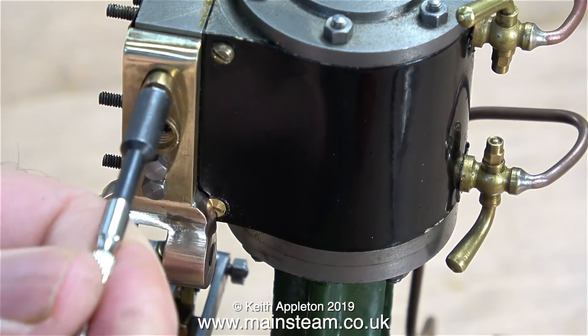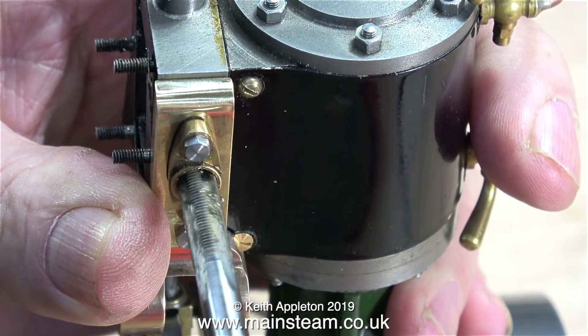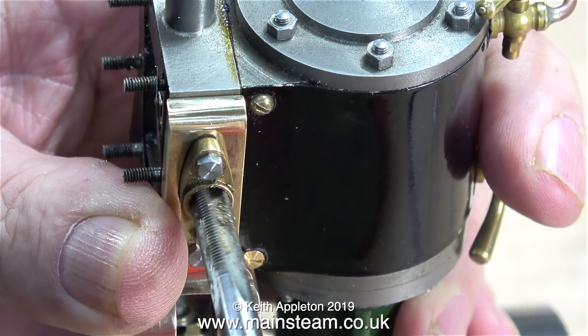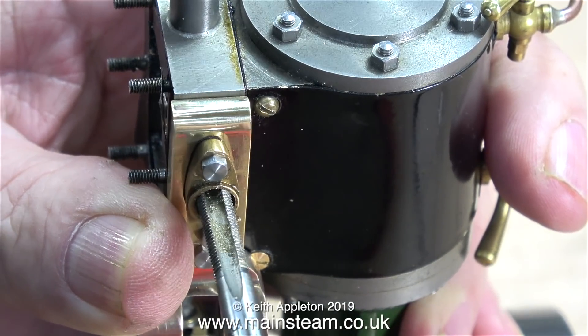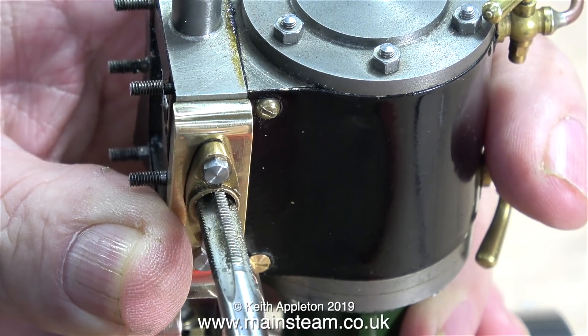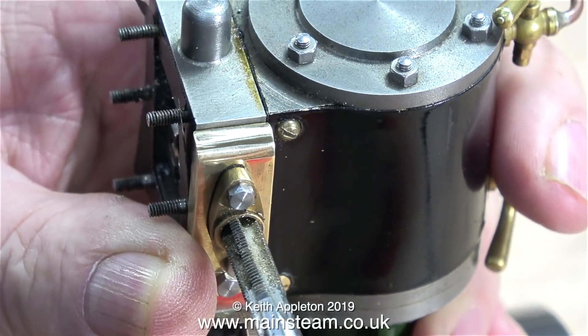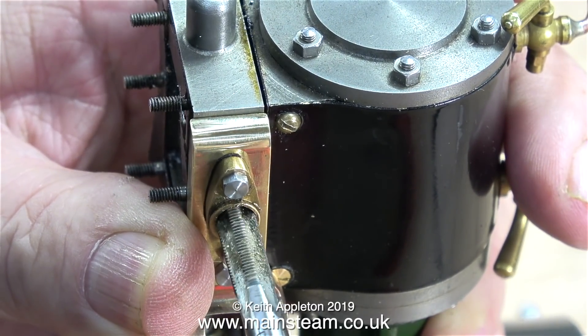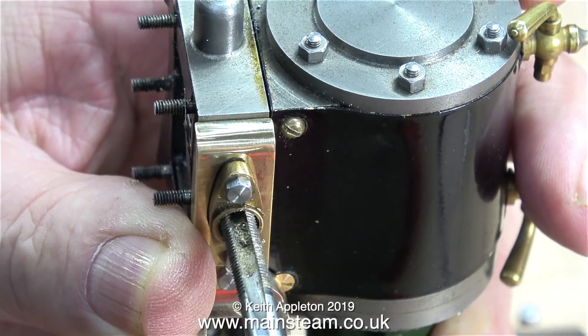I'm securing the existing exhaust flange to my bracket. The problem is the thread in this exhaust flange is not very good at all, but it's okay as a guide for the tap, so I can tap all the way through the brass part and all the way through the steam chest. That's why I drilled the hole in the brass bracket 7/32 of an inch, which is tapping size for quarter by 40 threads per inch.